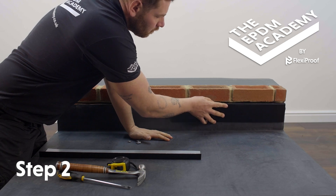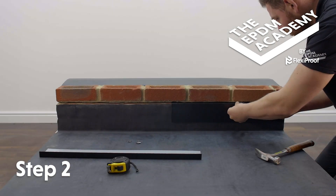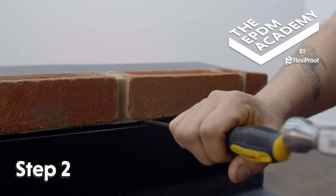Insert the first length of metal wall flashing trim into the wall chase. Use a hammer and a flathead screwdriver to fit lead clips into the wall chase and secure the metal wall flashing trim in place.